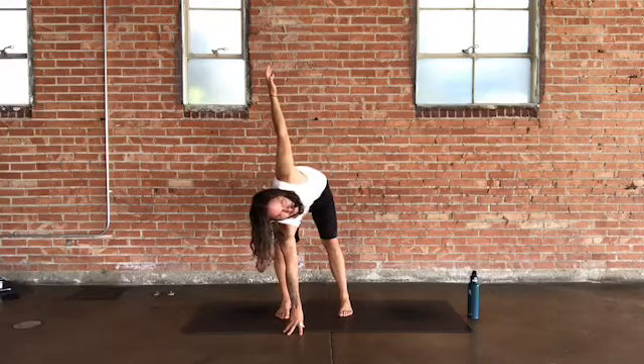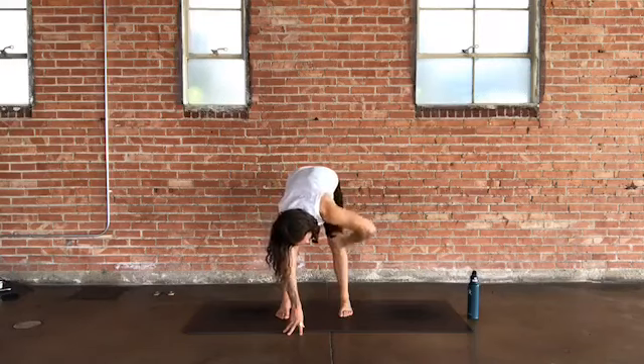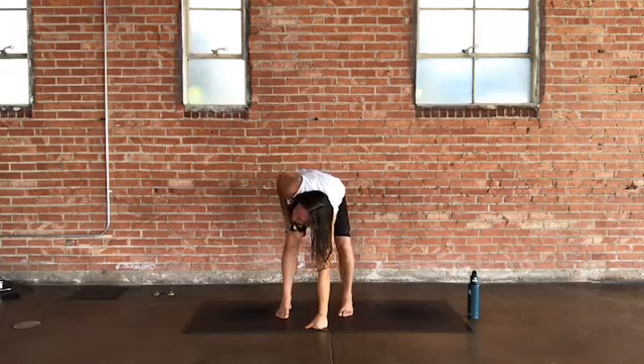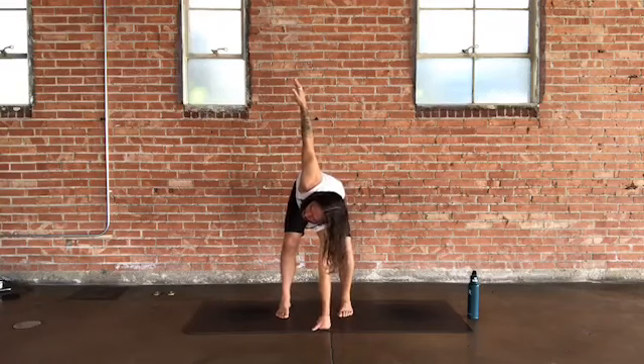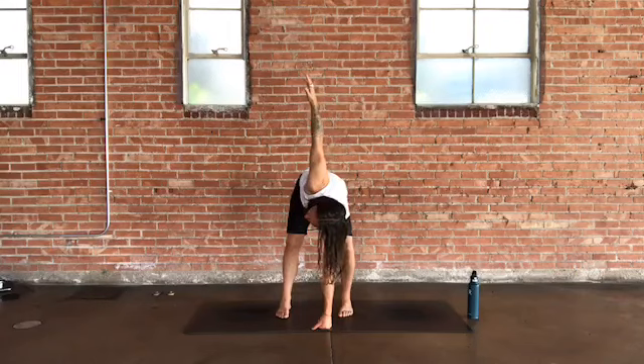Take one more breath there, then on your exhale fold and root your right fingertips, fist, or palm to the ground. Bend into the right leg, reach your left arm up nice and tall — gaze goes to the left. As you're bending the right knee, lengthen out through the left leg and press down through your heel.